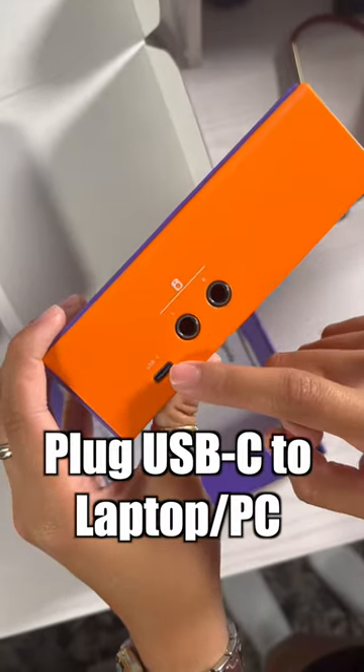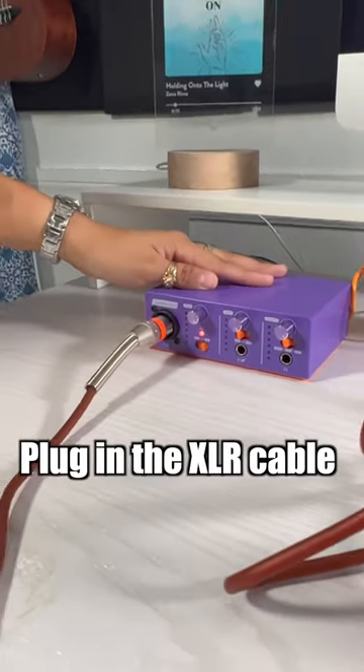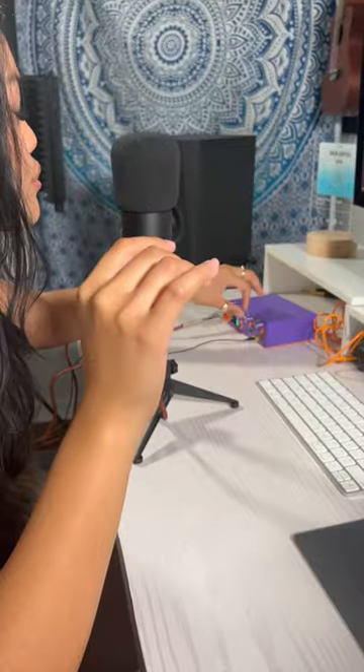Plug it in through USB-C to your computer. Plug in the XLR cable, but don't forget, connect your headphones so you can hear yourself while you record.